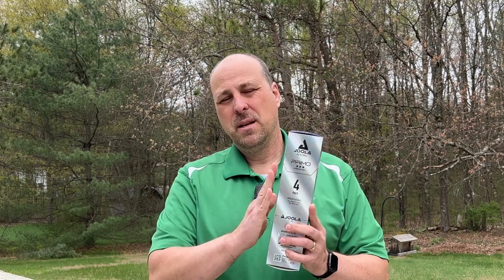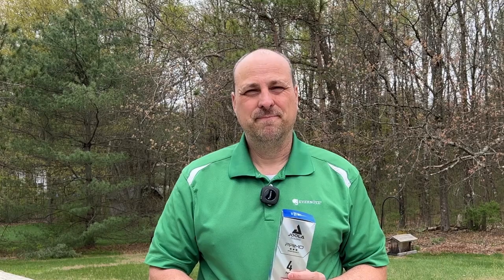So I give these a thumbs up. That's the Yola Primo pickleball balls. You can pick them up at Amazon or your local pickleball store right now. Thanks for watching. I don't know what I'm going to review next time as far as pickleball products go — we'll see what comes up. Bye.